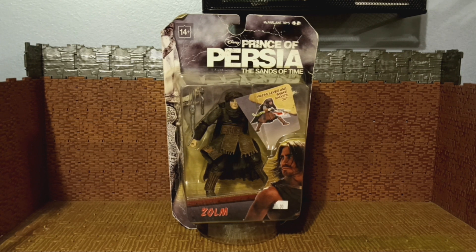What's up, folks? It's your boy Bob Hollywood back with another exciting review — the final review for the month of May. It's going to be this McFarlane Toys Prince of Persia: The Sands of Time Zom action figure.